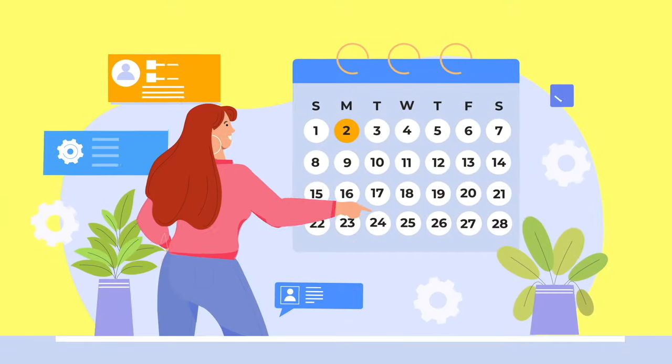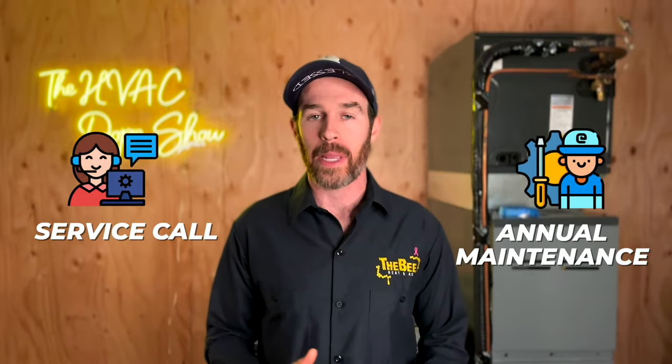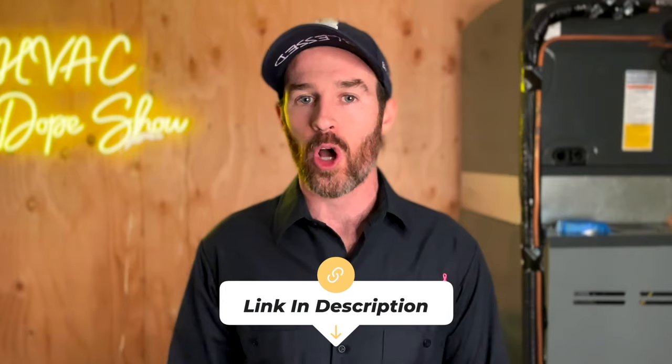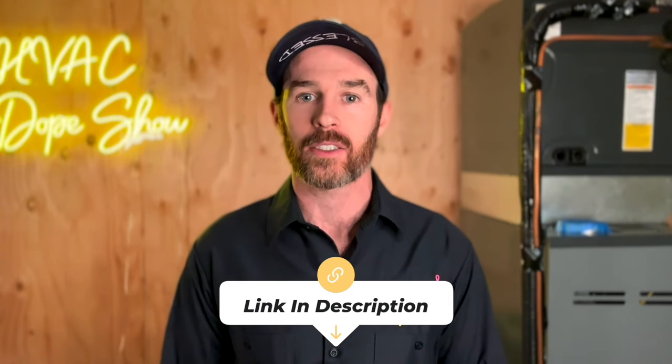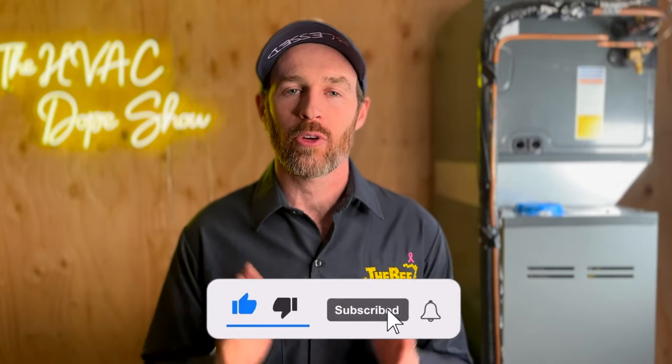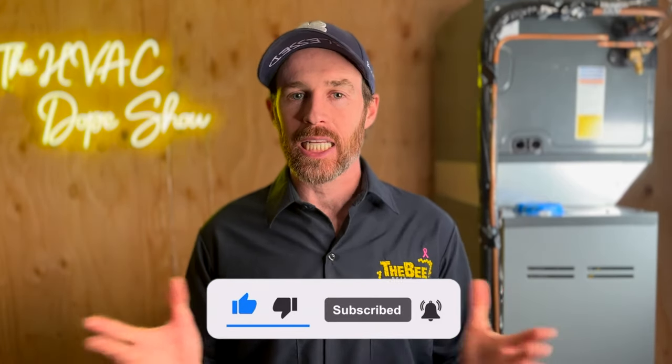If you happen to be in one of the areas we service — like Denver, Colorado or Phoenix, Arizona — you can actually schedule an appointment with us for free. We come out for free for all first-time customers, whether that's for a service call, annual maintenance, or an estimate for system replacement. There's a link in the description where you can schedule online, as well as an up-to-date list of cities and states we service. Please smash that like button and consider subscribing — we put out daily and weekly content on how you can get the best HVAC for your home.